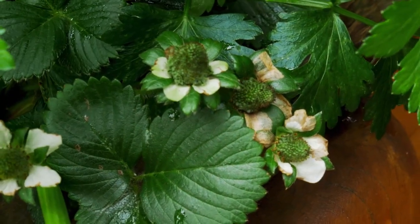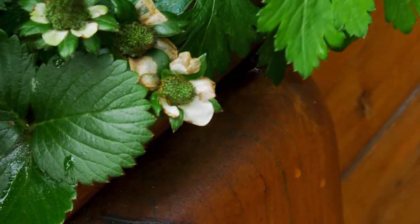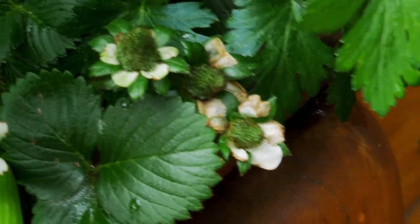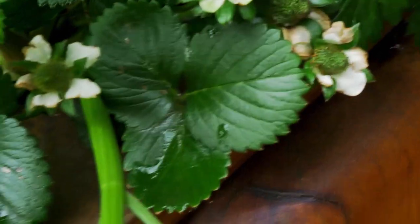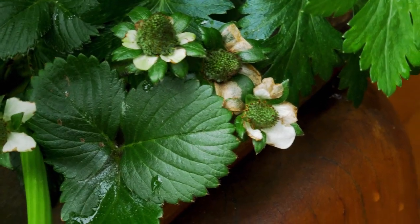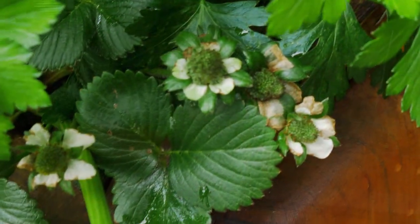Here we have another example where we've got three strawberries — same problem. We can't really consume the fruit. It's green and it's producing some micro leaves around. That's unfortunate. It's good because we've got a plant that is producing, we've got a lot of flowers and fruits, but unfortunately the fruits don't come to maturity. They don't turn red and they stay green. That's a bit of an issue.